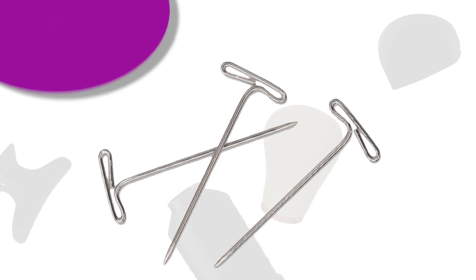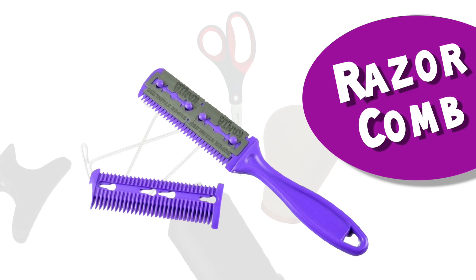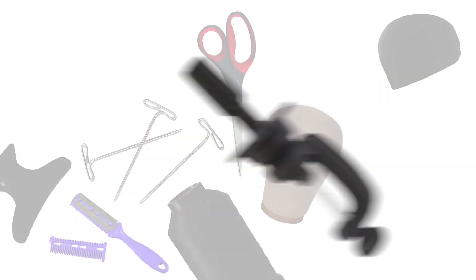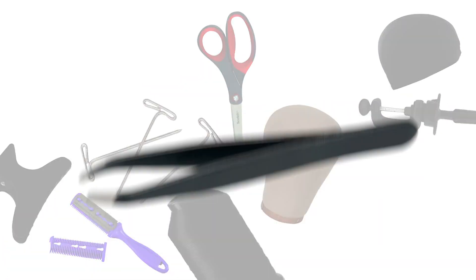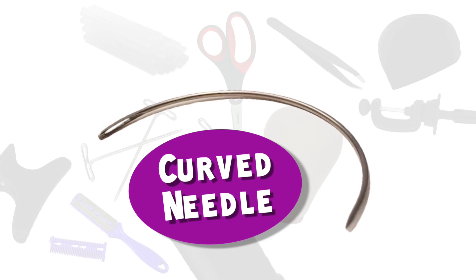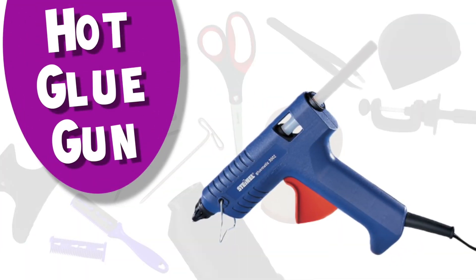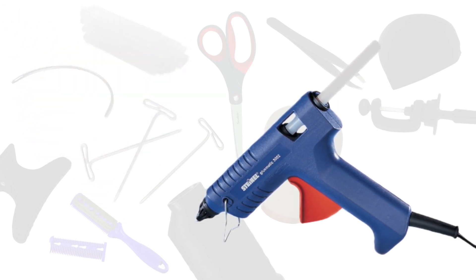You need scissors and a razor comb — this will help you adjust the baby hairs as well as shape the wig. You also need a wig head block stand, tweezers, and glue sticks for the hot glue gun. You need a curved needle for the closure, and you need a hot glue gun — this is the most important tool of the trade because it's what's going to make this process extremely easy.